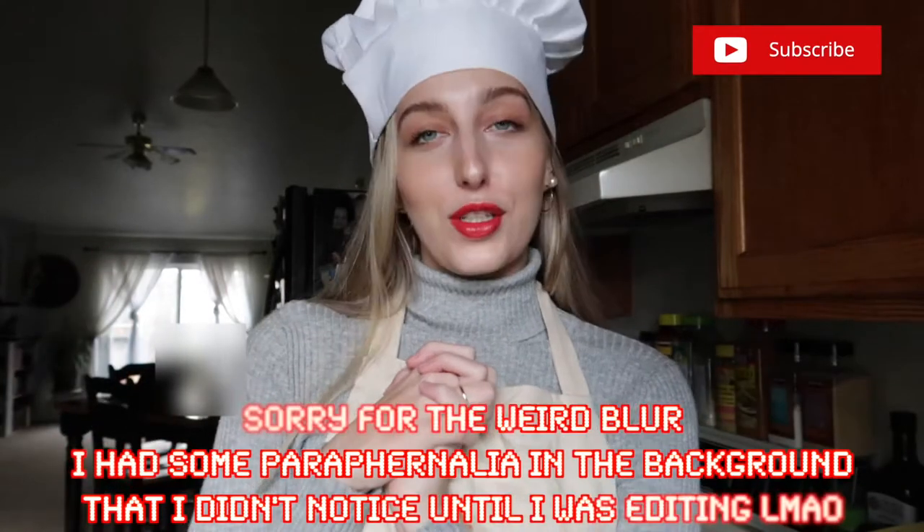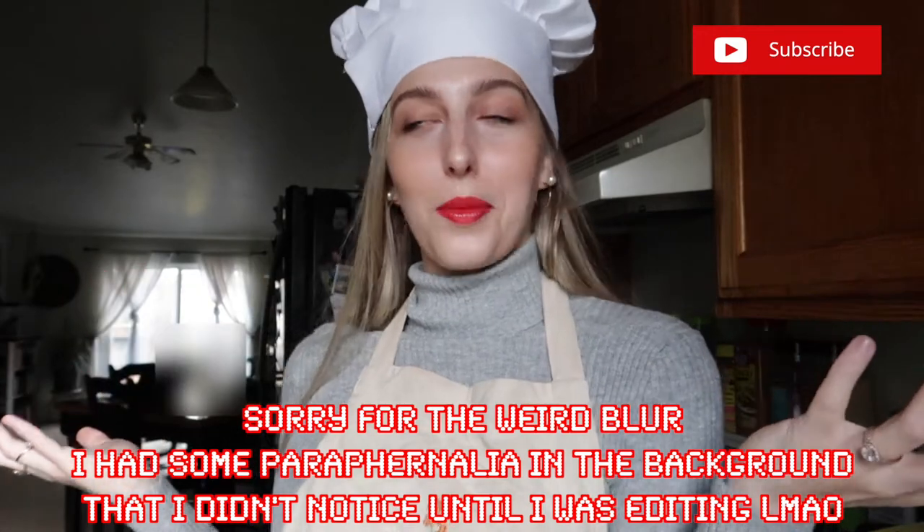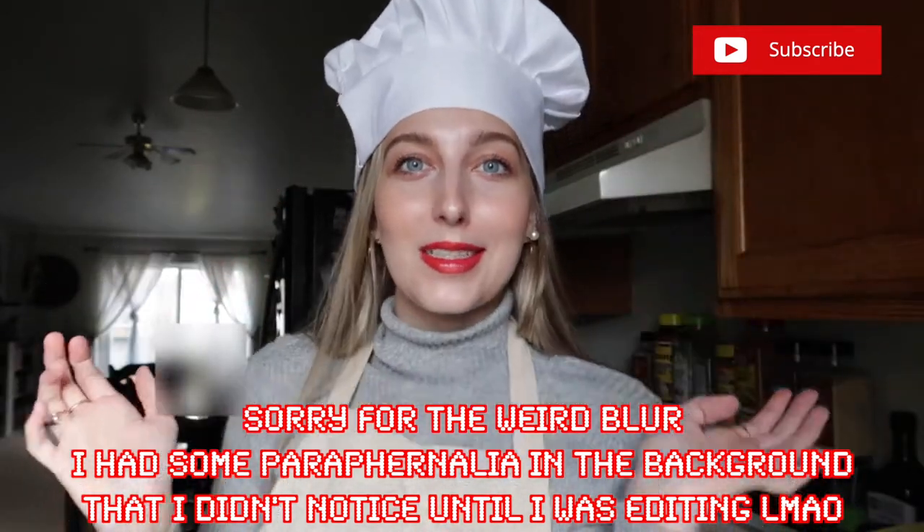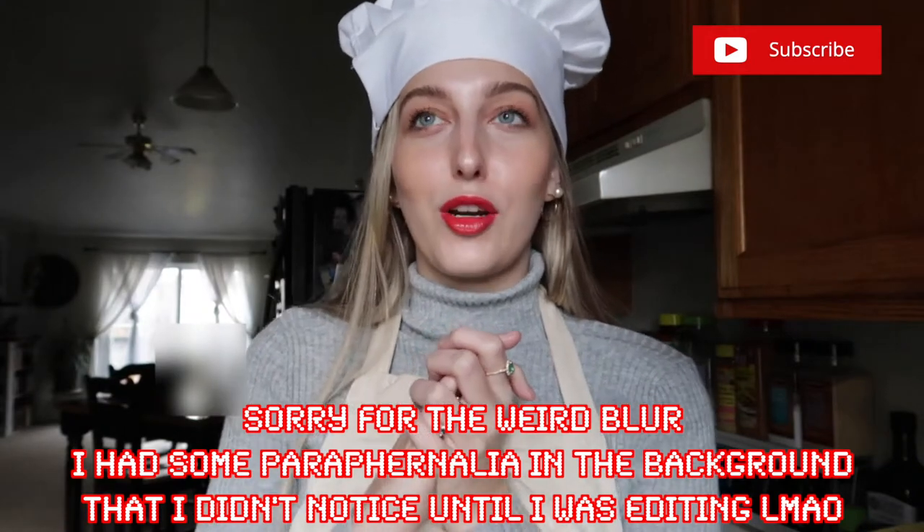Hey guys, welcome back to my channel. My name is Natasha — if it's your first time here, welcome to my kitchen. If you can't tell by my appearance, we're gonna be doing something a little bit different on my channel today.